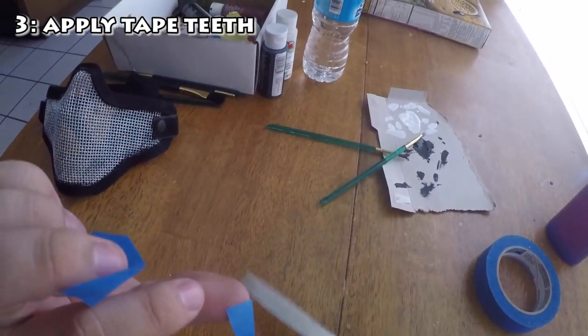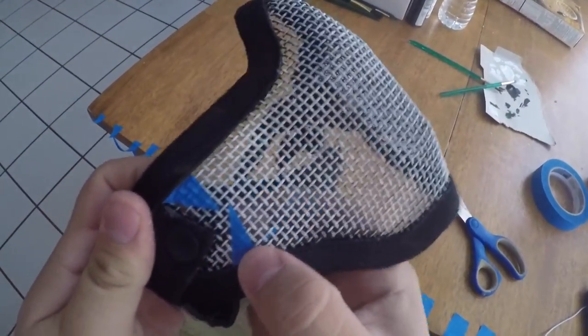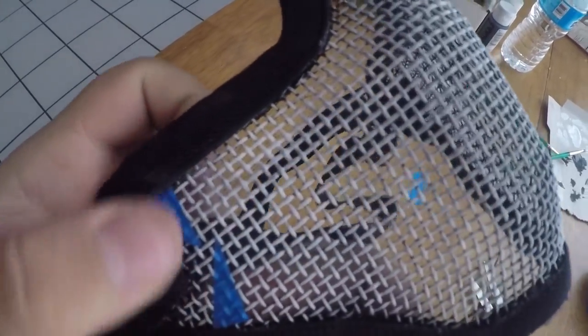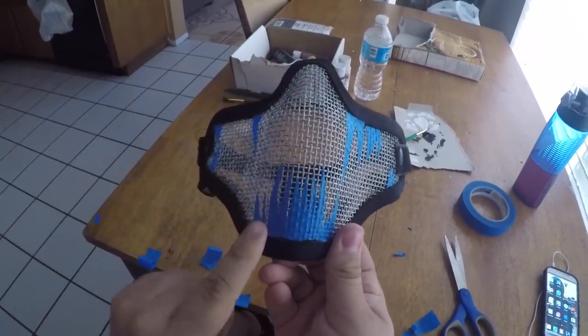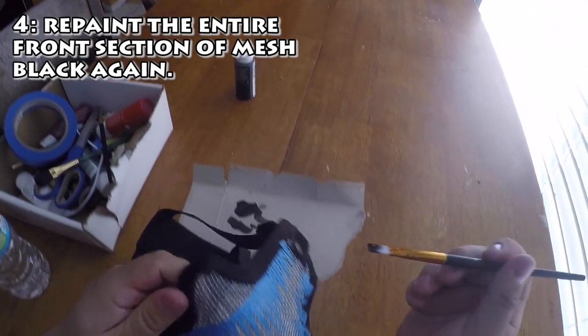Step number three: apply tape teeth. Once your mask is completely dried, cut your tape into shapes of teeth and apply them onto your mask. When applying them onto the mesh, make sure they are firmly pressed against it and seal nicely. Give each piece a good press until it sticks tight, because we're going to be painting over them afterwards.